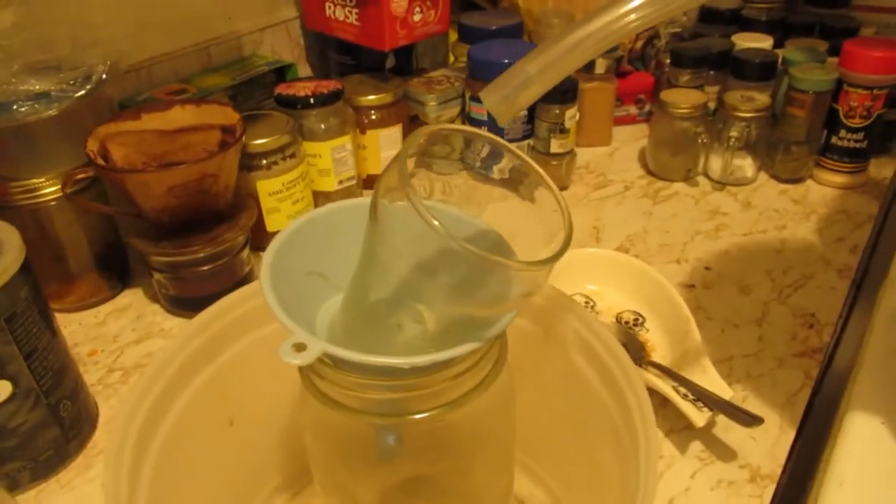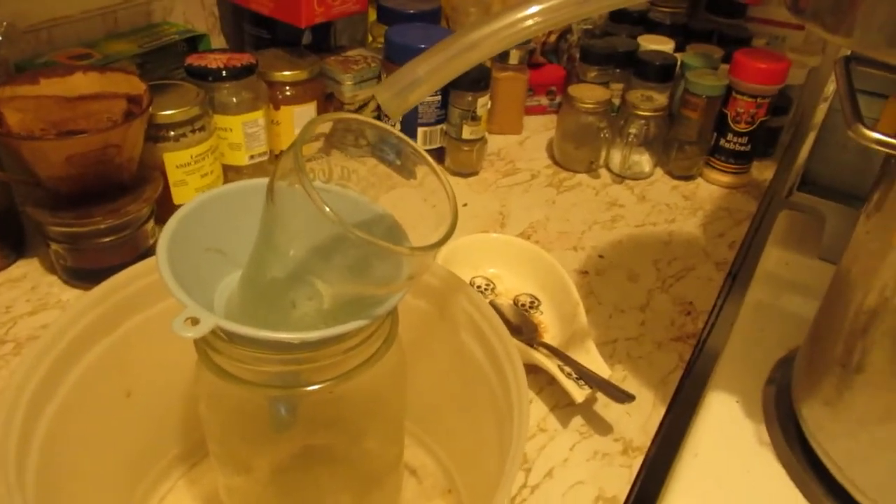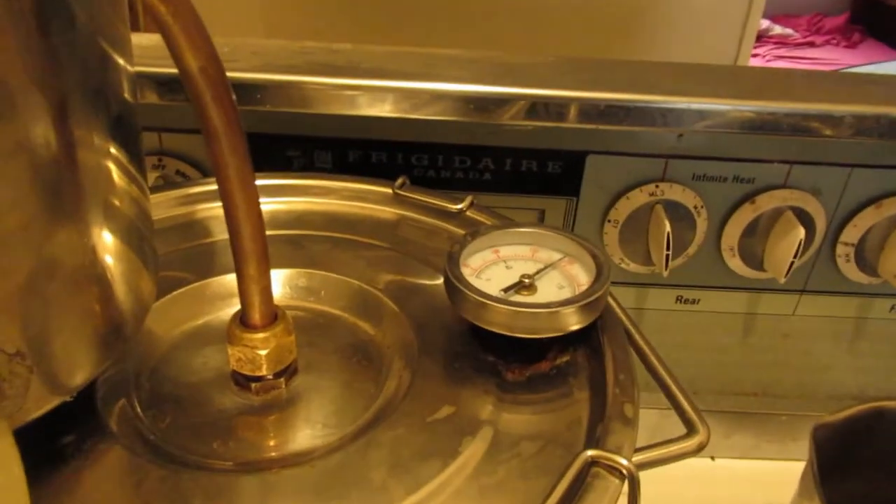And there goes the heads. So far, run number one got me three quarters of a 40-ounce bottle. That's good stuff. Marijuana moonshine — marijuana cherry apple moonshine. Is it ever good? Can't get enough of that sugar crisp.